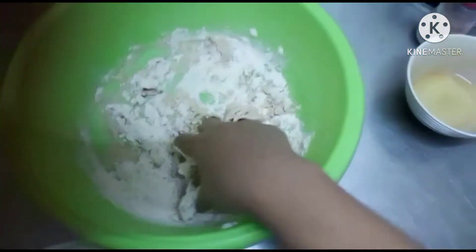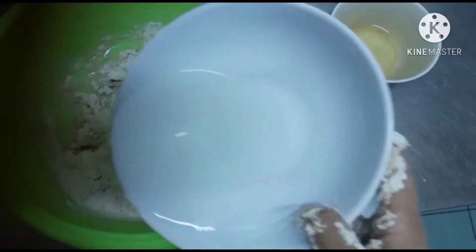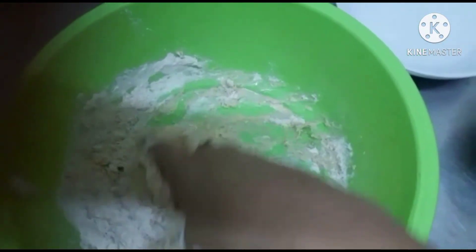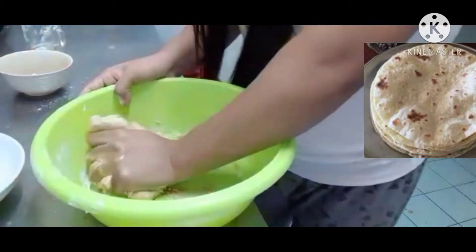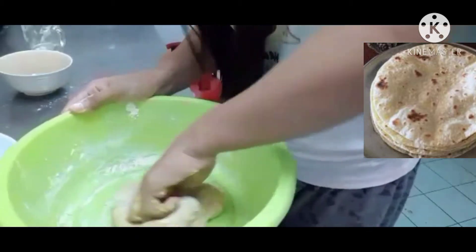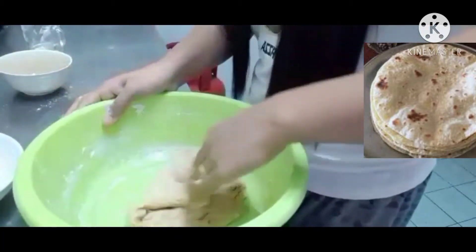Now I'm starting to mix it. As you can see, if there's still not enough water, let's put more — we should put a little bit more. And then just press again until it becomes soft. You can use also your two hands — it's much better and more easy.